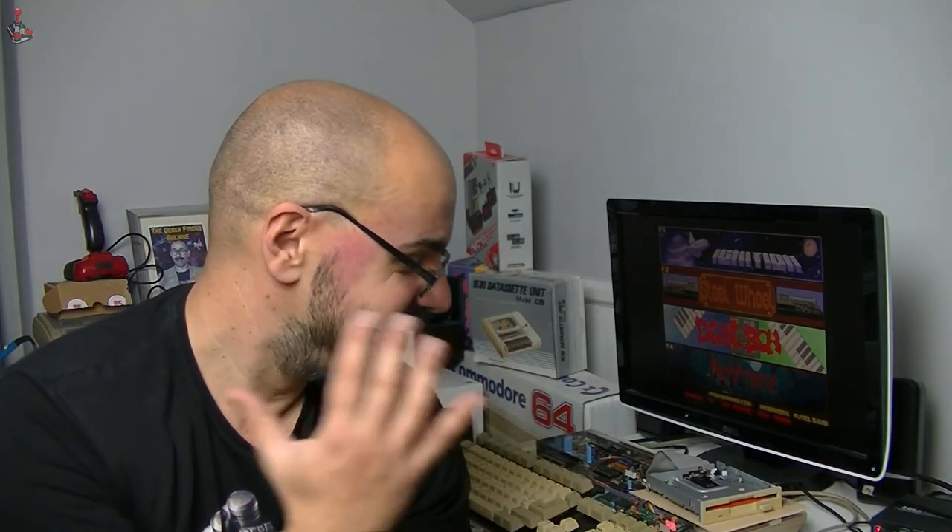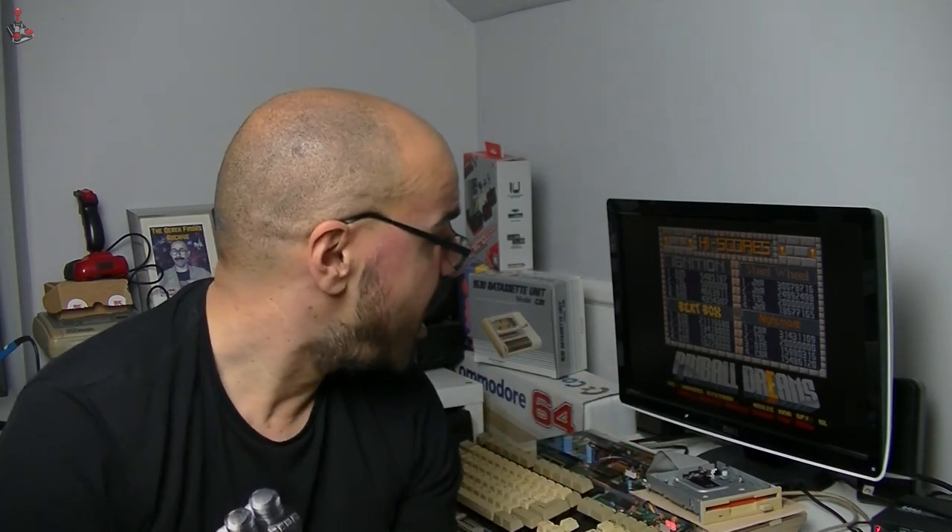Well, I'm mega impressed with this. I got this floppy drive for £9.99 delivered and with a five-minute mod I've got a working Amiga-compatible floppy. If you go out there and look for Amiga floppies they're about £25 to £30 to £40, some of them, especially the external ones. So this is going to save me a lot of money if I ever need to replace drives in the future.